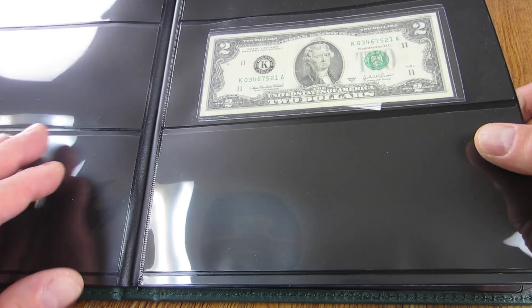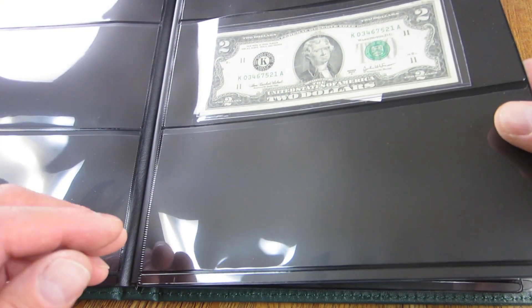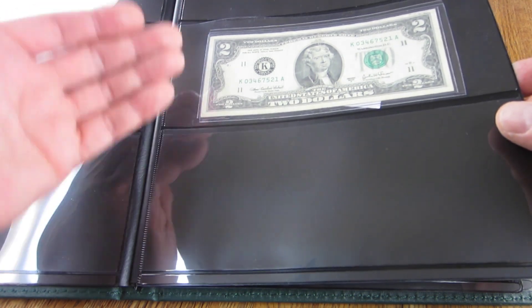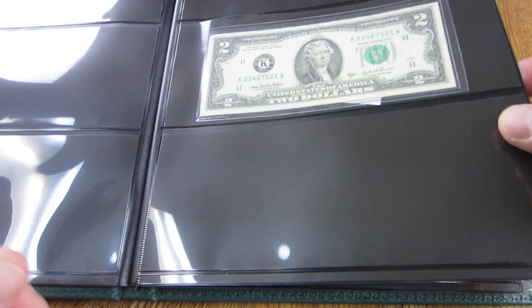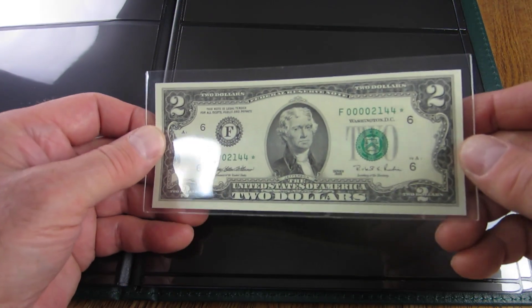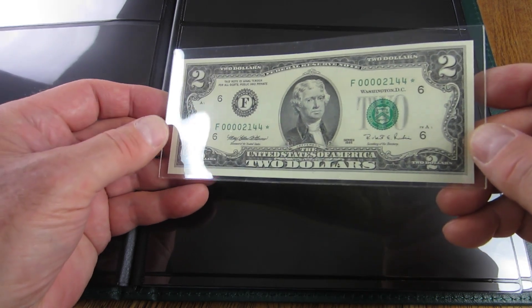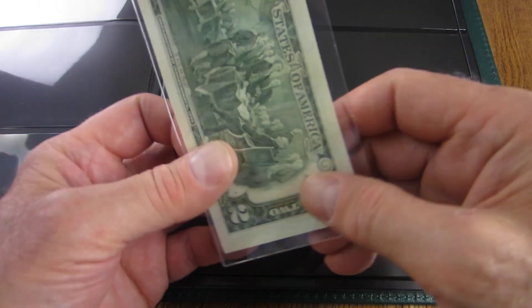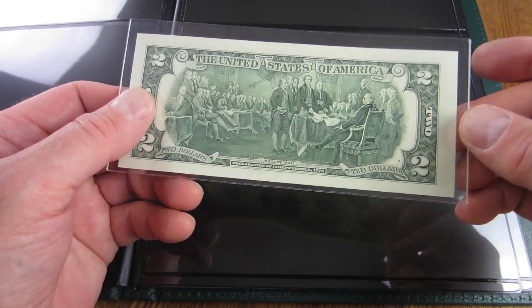I'm probably not going to fill this album unless I find interesting things in circulation — I would love to find a straight ascending ladder and a straight descending ladder to fill that page. For this next page, we're reserving it for an interesting combination of low serial number star notes picked up on eBay. The first is a 1995 note — you can see the serial number leading with four zeros followed by 2, 1, 4, 4. The note is in excellent condition.